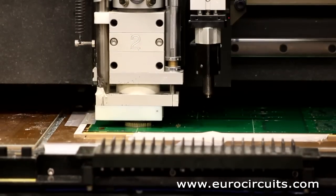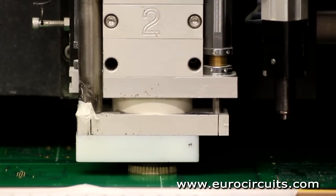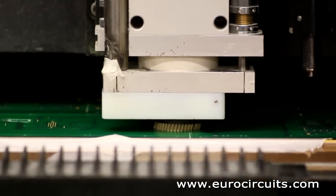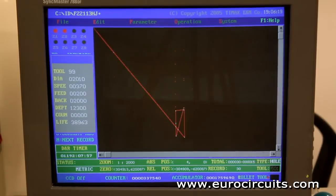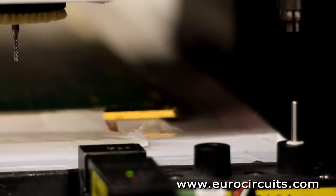First the machine mills out any small slots or internal cutouts. The cutter follows the path defined in the original tool file. Next the milling head automatically picks up a 2mm cutter, checks the diameter, and mills around each PCB.